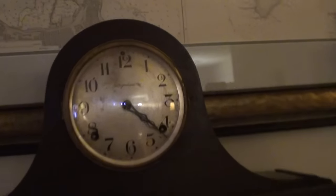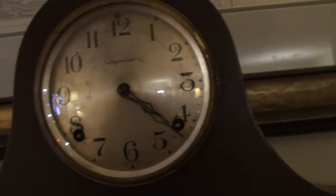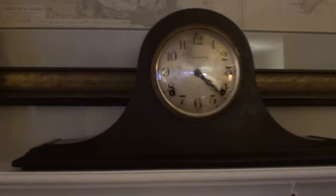Ingram mantle clock — I gotta wind it. I've got a separate video on that where you can hear it chime.